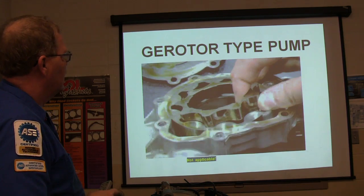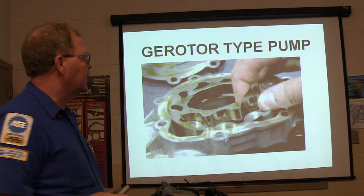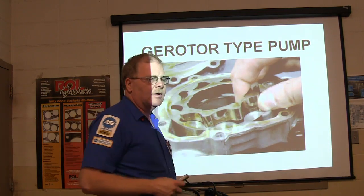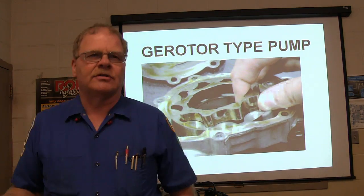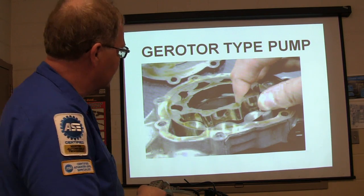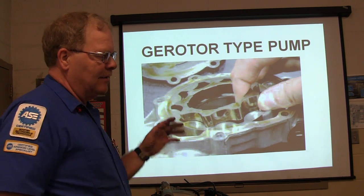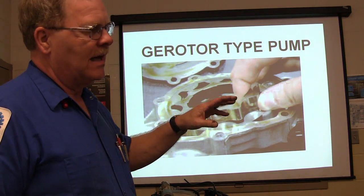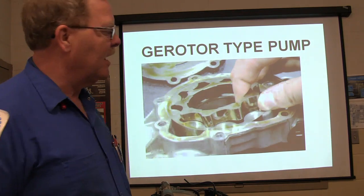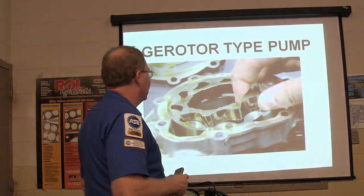What we have here is a gerotor type pump right here. Sometimes you'll see engine oil pumps that are a gerotor type pump. That inner piece is smaller than the outer piece, and the way it whirls together in there, it's got fluid that gets pulled in on one side, and then whenever it goes past that, it pushes it out the other side. It's a positive displacement pump, like a lot of transmissions have in them.